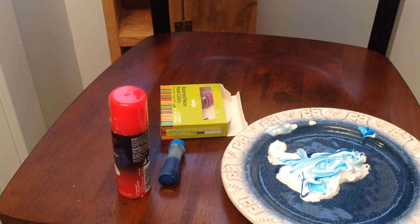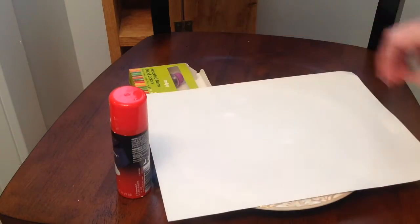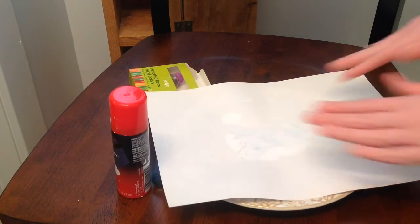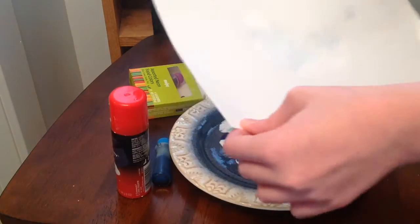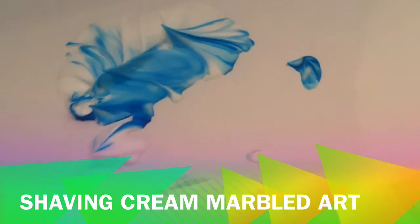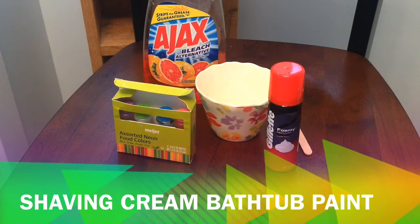You can see the white marks here — probably not on camera — and then you're literally going to press down on it. You can see through the paper what's happening, and then slowly lift up. Voila! Isn't it cool? It looks like stalagmites, or like Elsa's frozen ice castle.